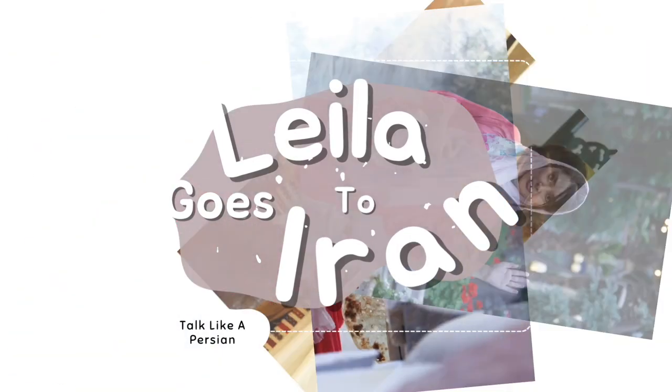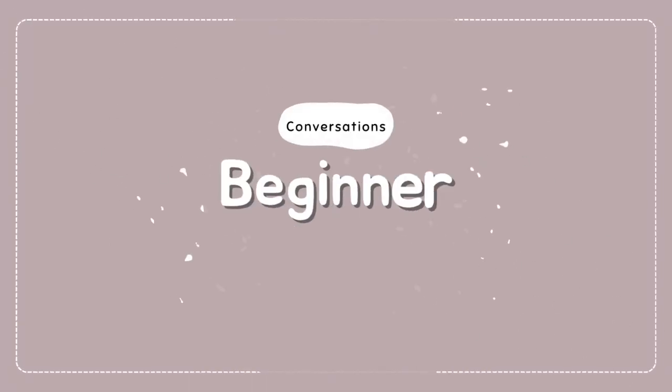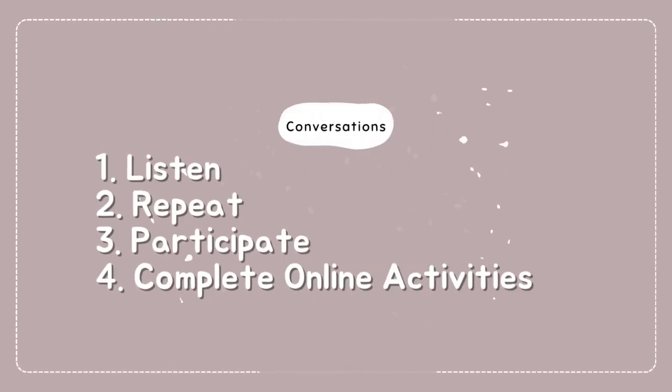This is conversation 4 of the Talk Like a Persian beginner course. In the next few minutes, you will learn not only to understand this conversation, but to participate in it yourself.